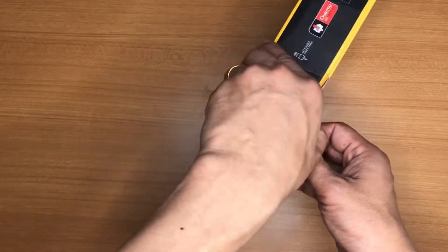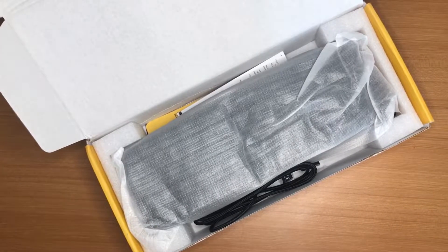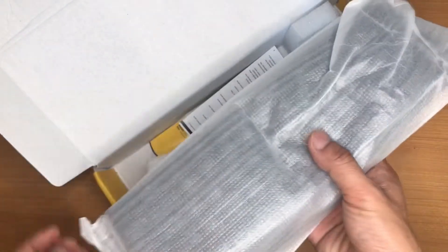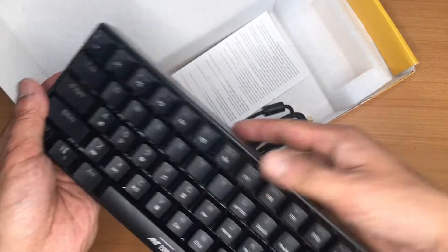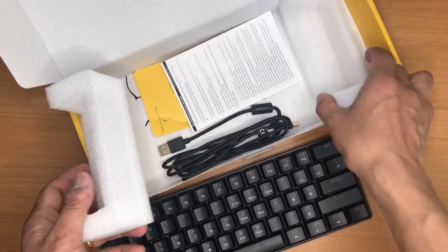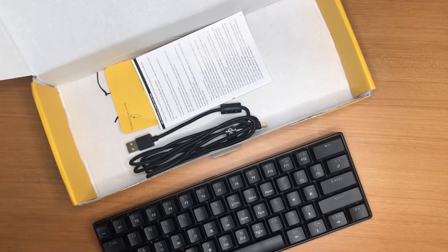Here you can see how the keyboard comes packed in the retail box. The keyboard itself comes wrapped in a very smooth plastic film. Let's see the keyboard — wow, this is definitely a very heavy keyboard. Let's keep the cushion aside and see what else we have.